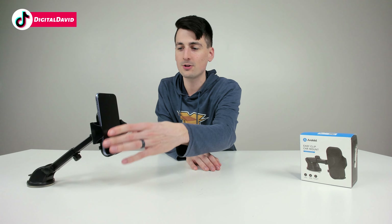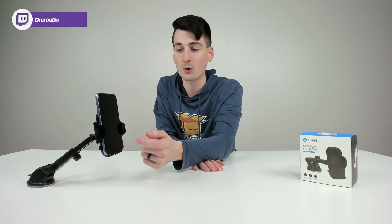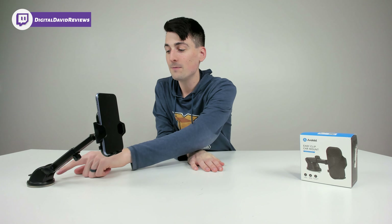Overall, let me share my final thoughts. It's a simple device that works to hold your phone in the car — there's nothing special about it, but that's the point: it just works. You can use one hand to release your device and take it out, and one hand to put it right back in.